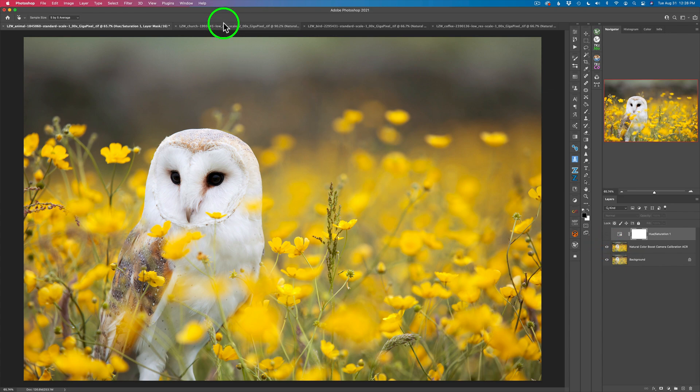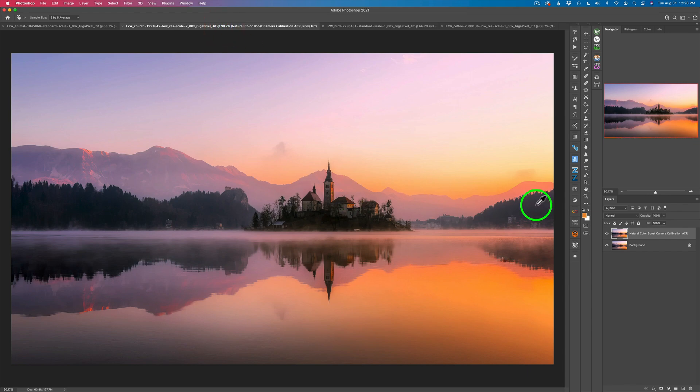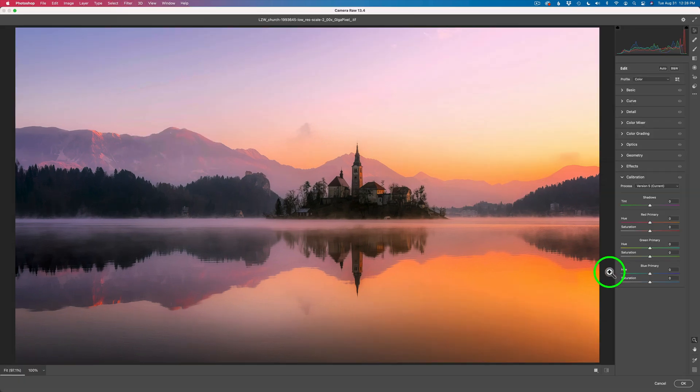Let's move on to the next image. The background layer is already duplicated — let's launch the Camera Raw filter and get right into the calibration tool. I'll start with the blue primary, pull up the saturation and stop when it looks good to me, around there. Then I'll shift the hue one way or the other to get it the way I like it. Now I'll go with the green primary — I'm looking mainly at the orange tones, maybe right around there.